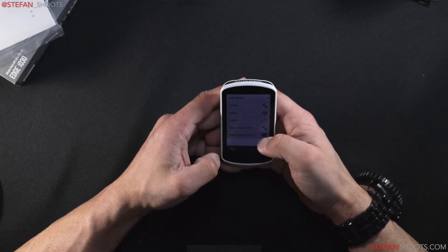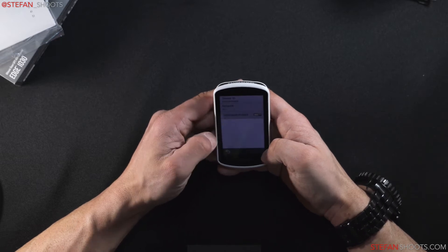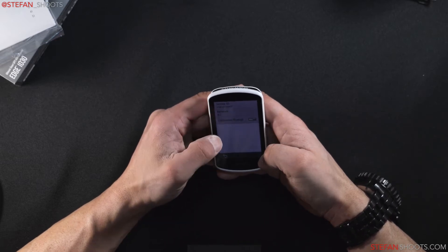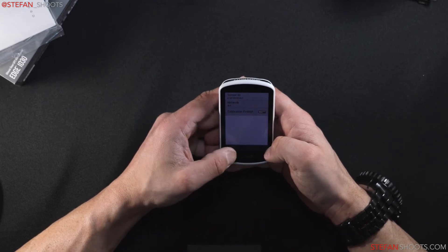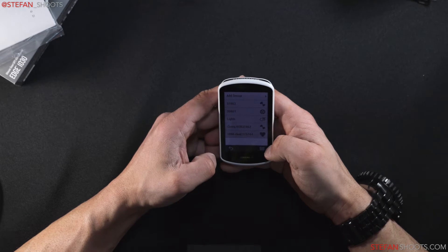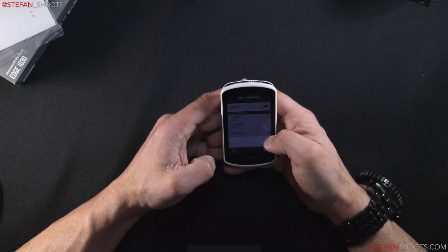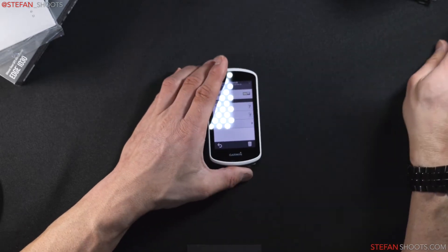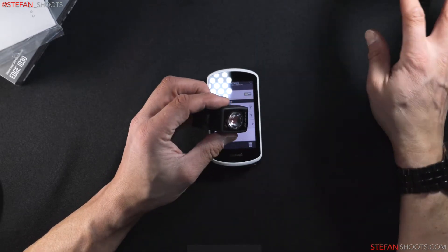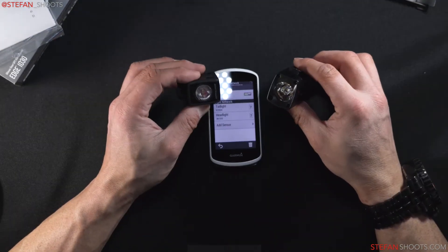Here's the heart rate monitor sensor details. It tells you everything, including Bluetooth status — whether it's connected or not — and more importantly, the battery level. Now I'm going to connect the Bontrager lights. I'll turn that on. These are the Bontrager lights, and they go on right away, which is really nice.